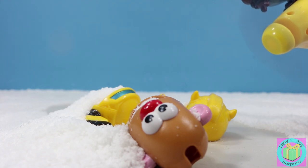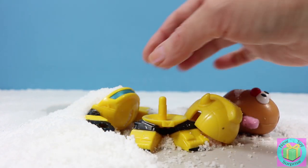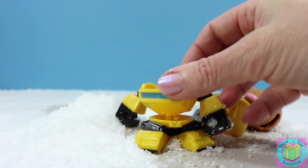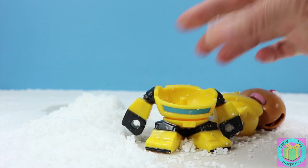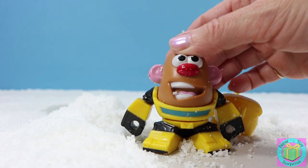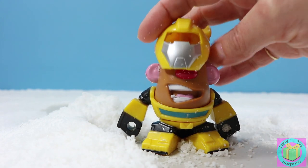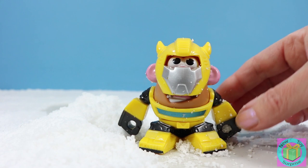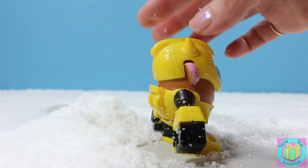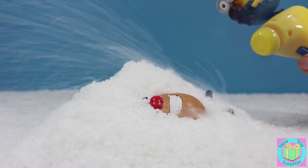He had a really big snowstorm. Let's see who it is. Look, let's get the snow out. It's Bumblebee! Bumblebee's my other favorite Transformer. And Bumblebee's pretty happy today. I guess he likes the snow. And his Bumblebee mask - oh, he looks very nice.